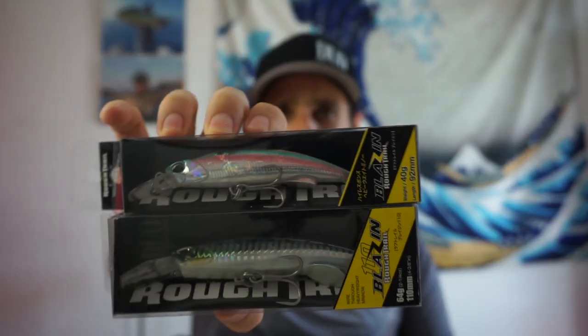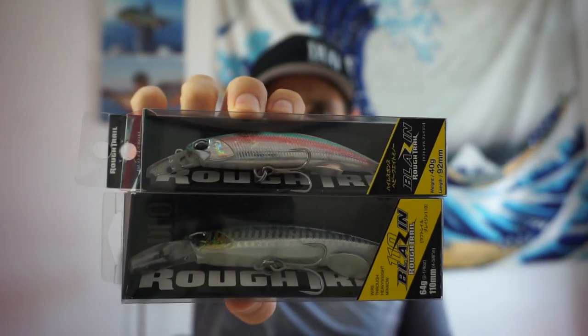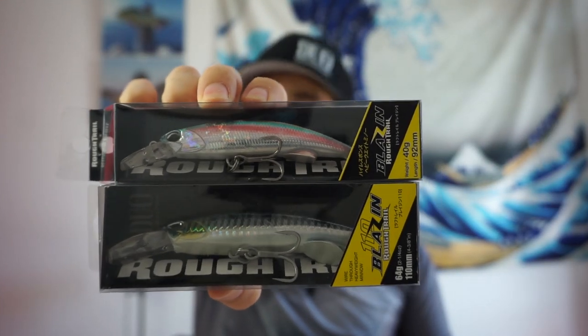Os traigo un señuelo que lo tenéis que llevar en las cajas sí o sí: el Blazing de Duo en dos tamaños, el 92 y el 110. Es un señuelo imprescindible porque estos peces a veces son muy confiados, pero en otras ocasiones muy desconfiados. Normalmente si están activos se comen cualquier cosa: un jig, un popper, un paseante, un mino.